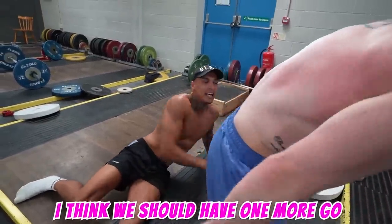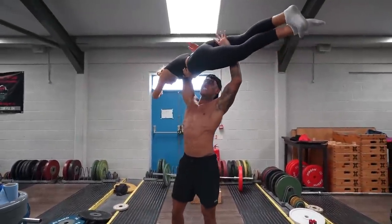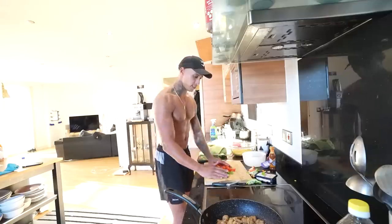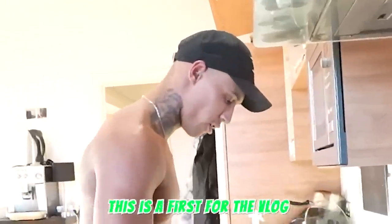I think we should have one more go. Yeah, I think so. Look at my hand. I think that counts. Let's move on to the next one. So that's peppers done, I'm gonna do my onions now. Probably won't see me cry — this is a first for the vlog. That could be clickbait: I cried. Peppers and onions going in at the same time.